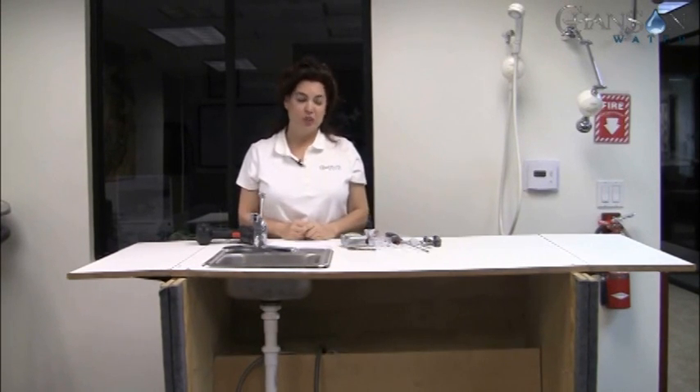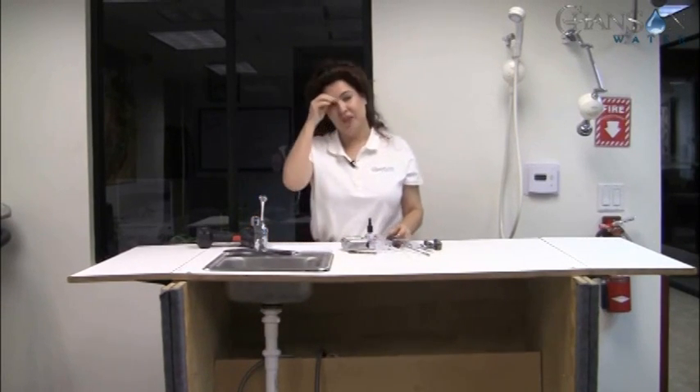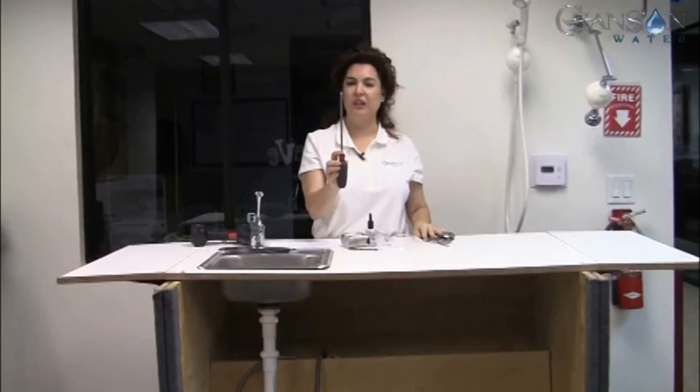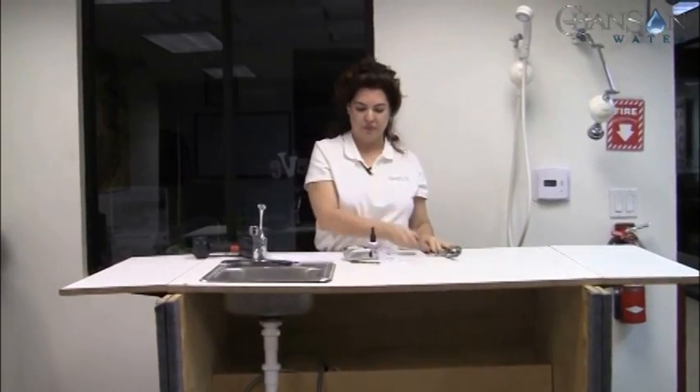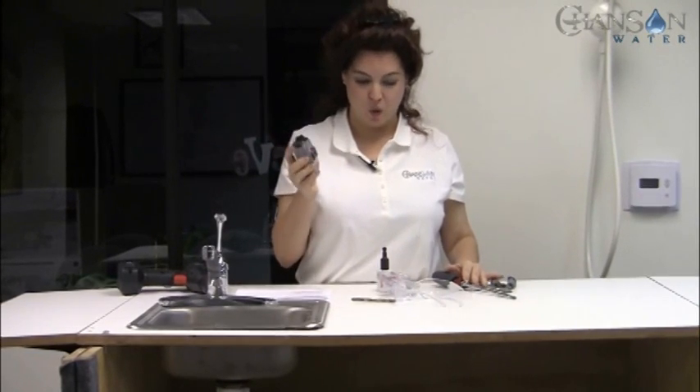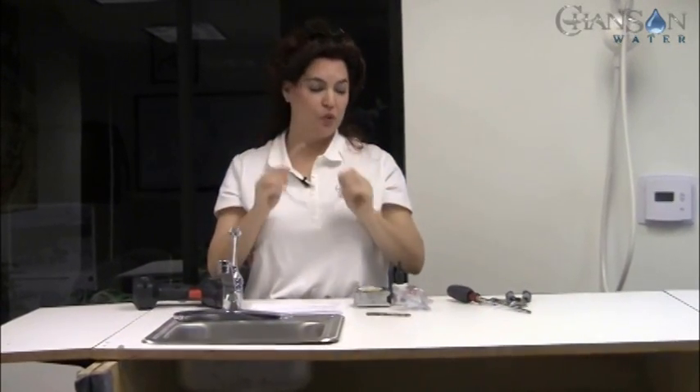You're going to need a few tools. Most people have scissors — you're going to need a sharp pair. You're going to need a pair of pliers and a Phillips head screwdriver. I use a measuring tape, though you can also eyeball it. If you're going to need to drill a hole, I'm going to wear eye protection and I recommend that you do as well.